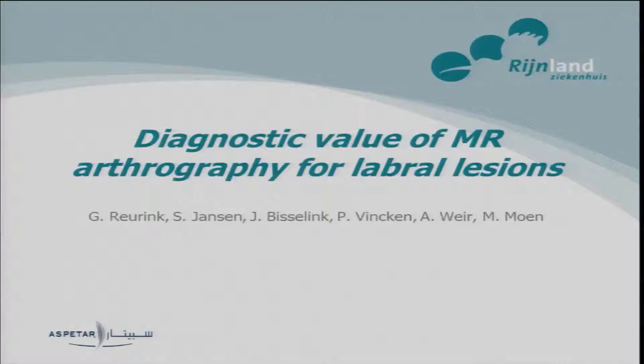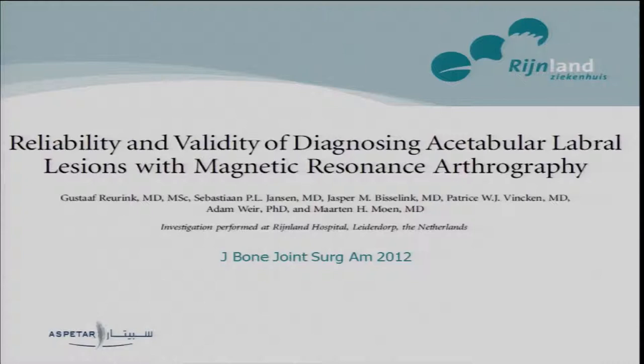Today I will talk about the research we performed during my medical education in a regional hospital back in Holland. We looked at the diagnostic value of MR arthrography for labral lesions. This study has been published last year in the Journal of Bone and Joint Surgery, so maybe some people know it already, but I hope I can give some extra information or explain more about it.